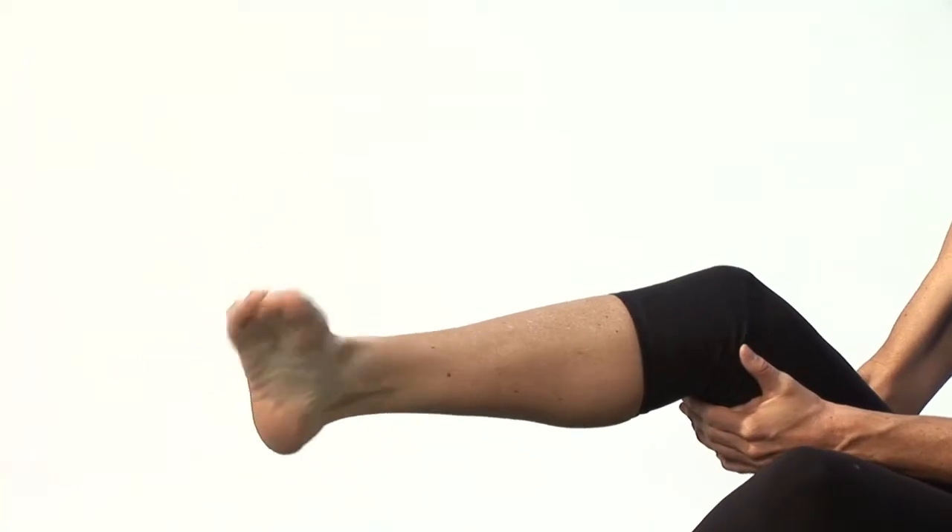Hi, I'm Carol Ann with cyberworkouts.com and I'm going to show you yoga poses for circulation. Now if you find yourself with cold hands and cold feet, that may indicate that you have poor circulation through your body. So what we want to do is we want to create heat.